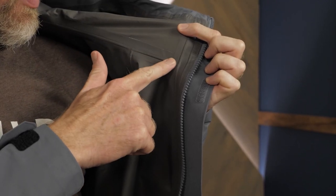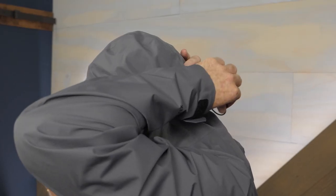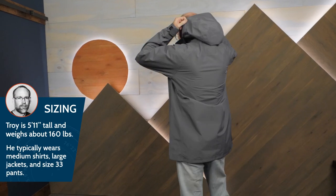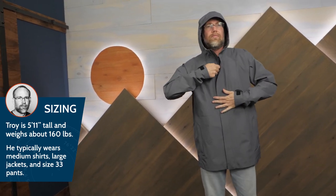Taped seams ensure that water doesn't sneak in through the stitch holes. The hood can be adjusted to prioritize shielding your face or providing visibility. This jacket has a regular fit and I'm wearing a large. I prefer larger sizing for over layers so I can easily slide them on over my regular clothes.